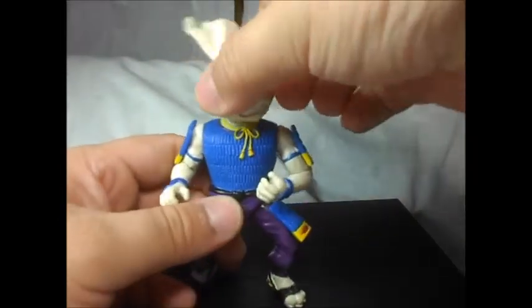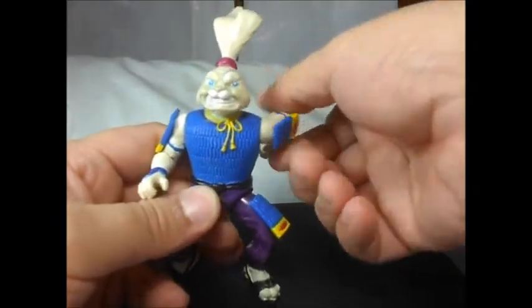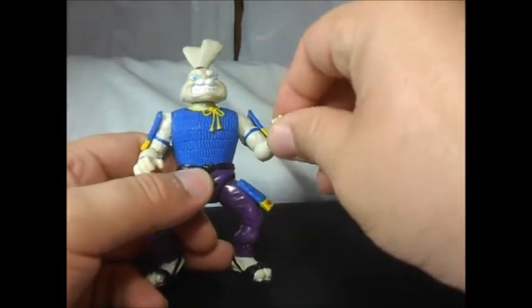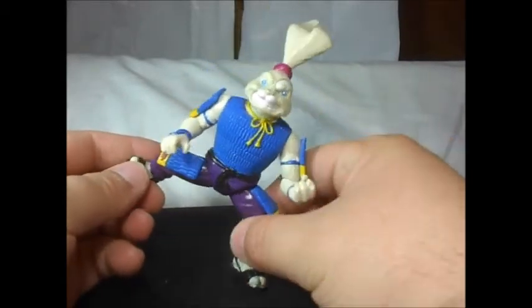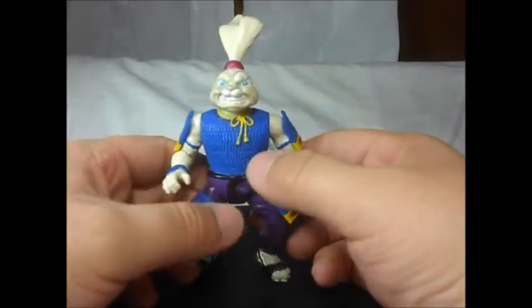Articulation on this guy is just the same — you rotate the head, a swivel here, and that's it. Same ball joint pegs that the older figures have, a little bit more motion on this guy. Some of them have that, and that's about it on the articulation.